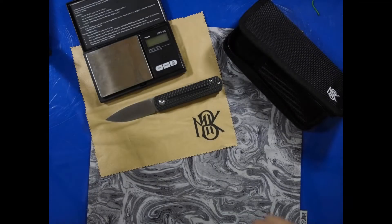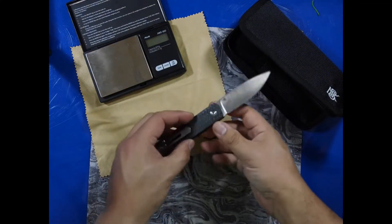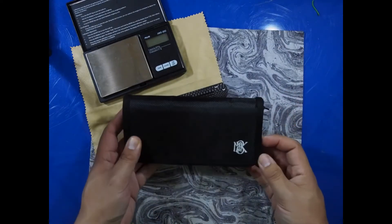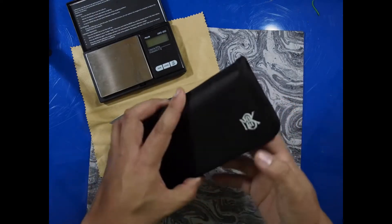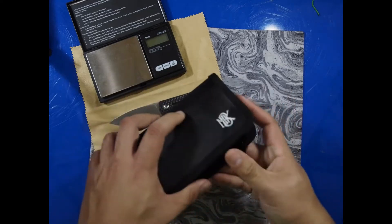Hello everybody, I just picked up the EWC from Monterey Bay Knives — they released it on Tuesday and it's in my hands two days later. I purchased this from their website and it came in this really nice zipper pouch. It has two different pockets inside, it's felt lined, and you can see there are some belt loops on the rear so you could carry this a number of different ways.